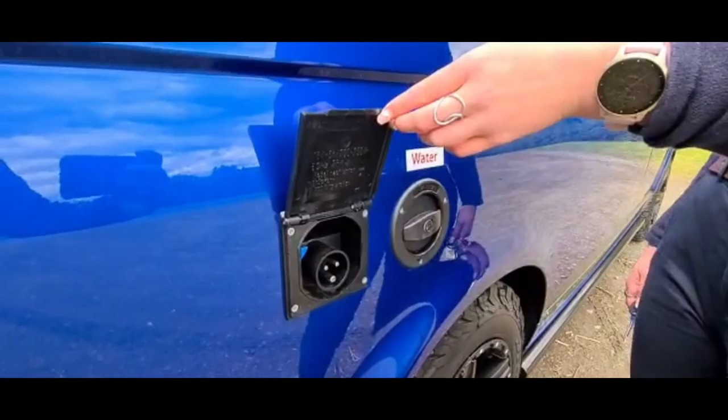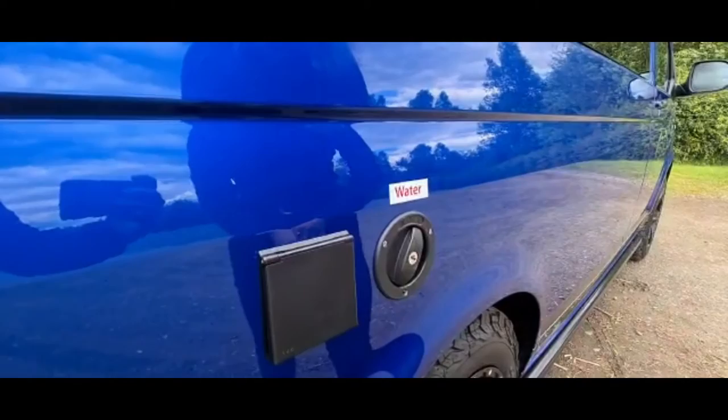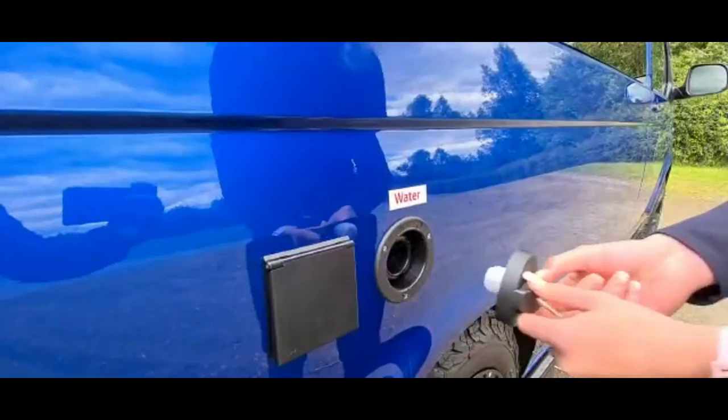On the driver's side you have your main pickup here and you also have your water filler cap for your 20 litre on-board tank. To access this you need to unlock it with your key and firmly push and turn. You simply just reverse the procedure to lock.